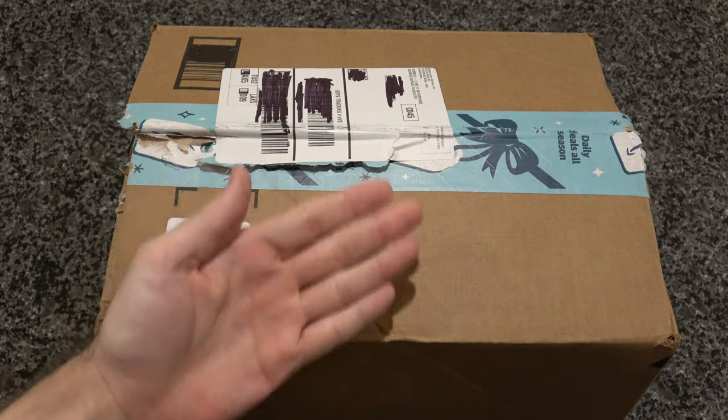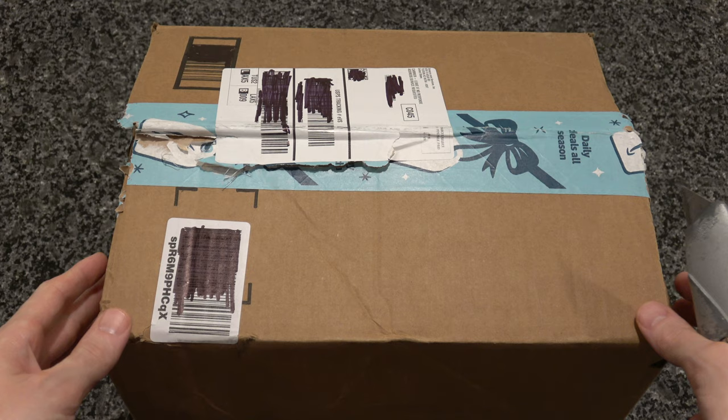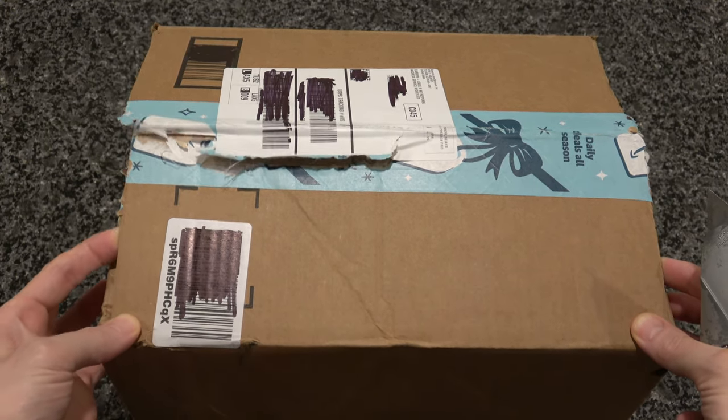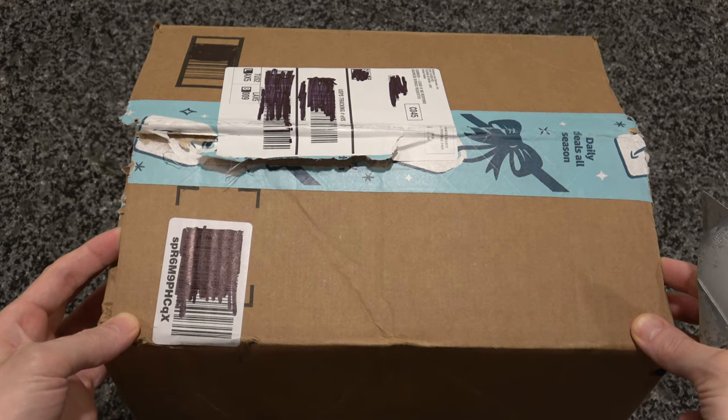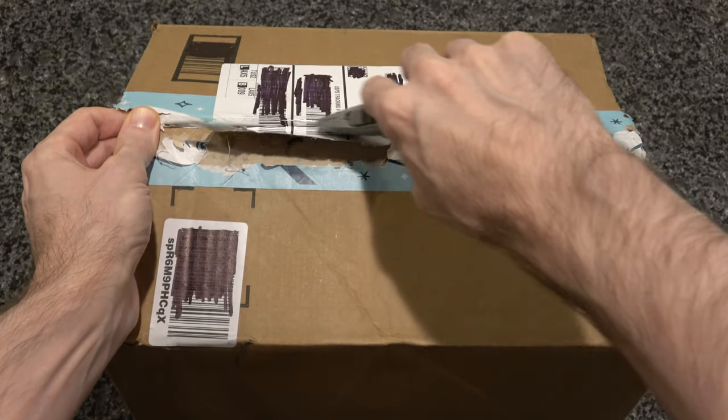Hello, unboxing fans and fans of mugs and things purchased off of Amazon. Today we are doing just that, unboxing a mug purchased off Amazon. This is our second try. The first box was a little beat up and had some damaged contents. The second box has already been sort of pre-opened for us by USPS — thanks for the assist, guys. Let's see what the contents have in store for us.